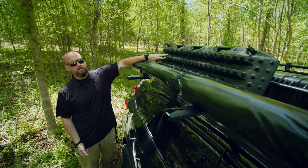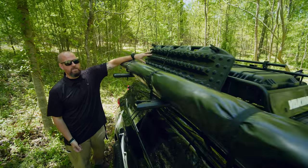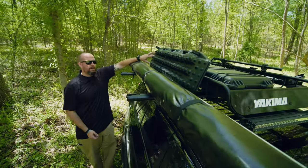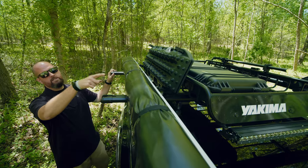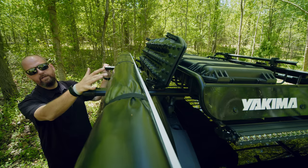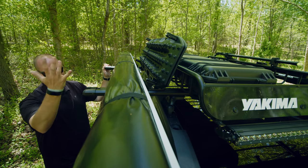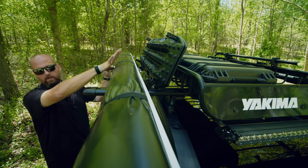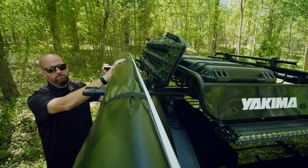We have our black Max Trax mounted on top with Axia Alloy brackets. We also have a Pelican 720 — what's called a rifle box — but we don't have a rifle in there. We have all of our recovery gear inside it. This freed up the spare tire spot in the back of the trunk for extra storage. The box is water-resistant and pressure-sealed.